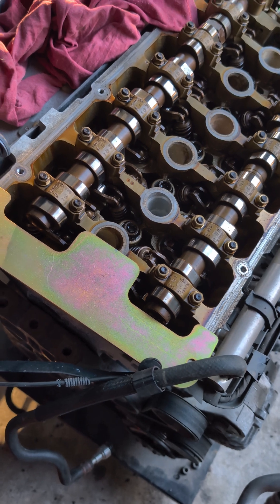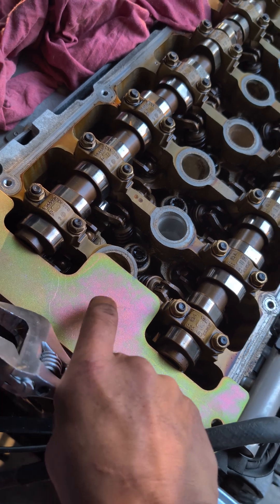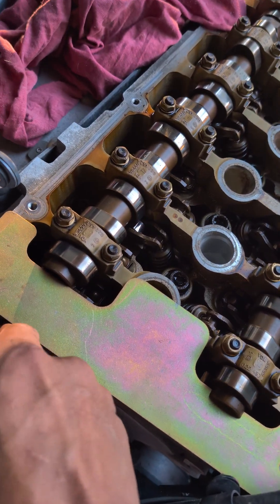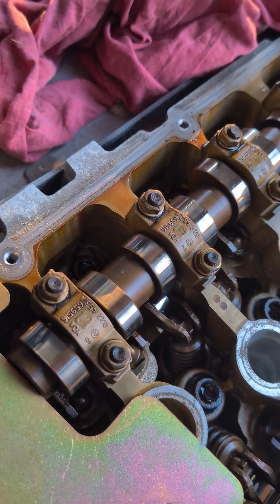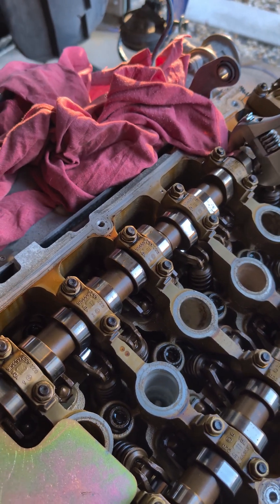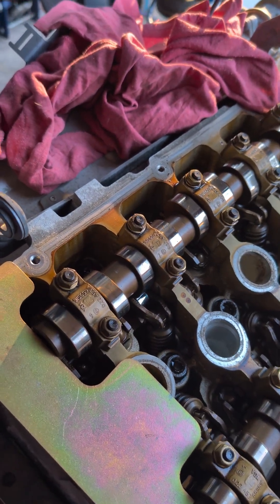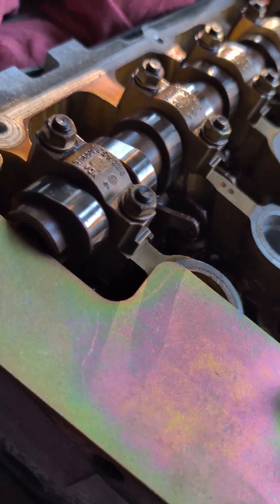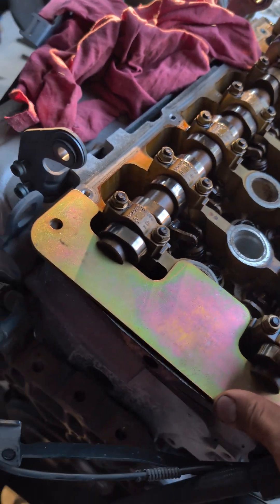Next is fitting the camshaft locking bar. Sometimes you do have to wiggle the cams around because the bar doesn't lock in all the time — you can see that side is fine, that side is not. A little bit of rotation towards me and that should get it. Other way — there we go, that locks everything in.